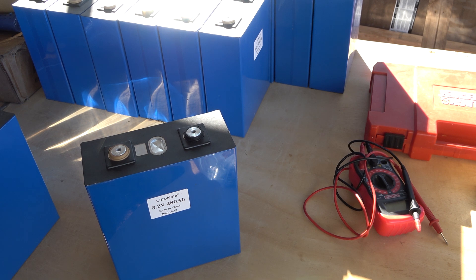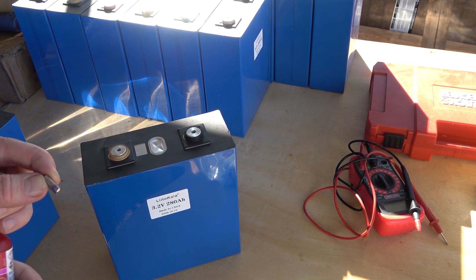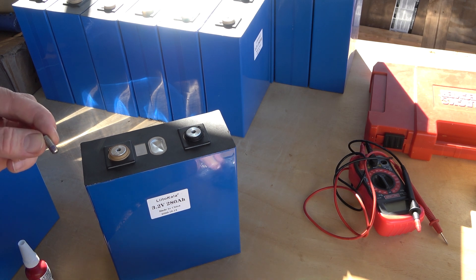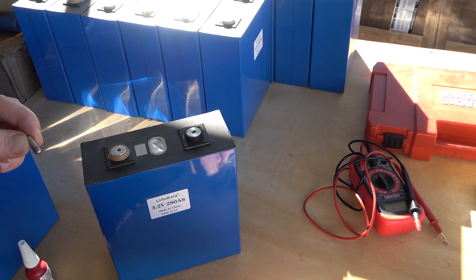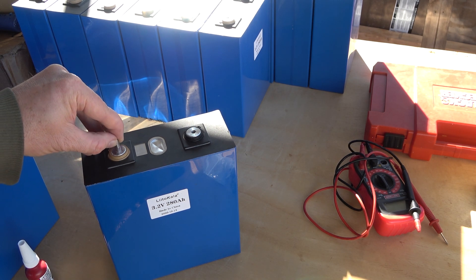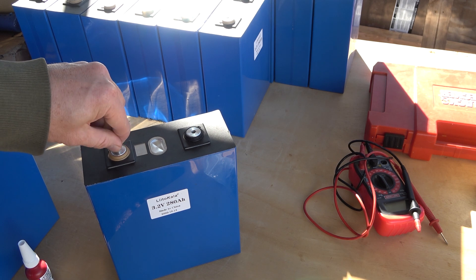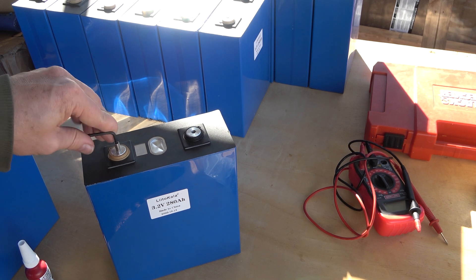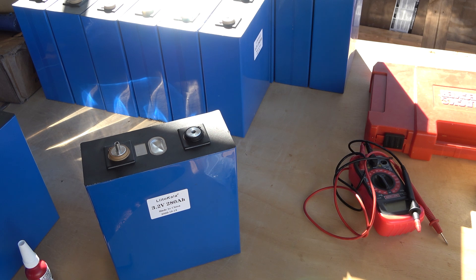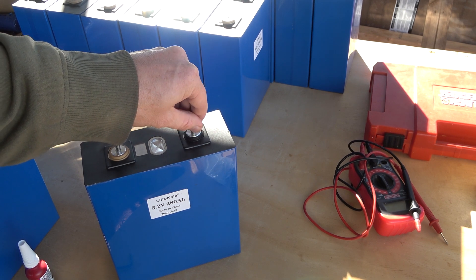I thought Peukert's law was kind of interesting. One of the theories I've seen for why lithium isn't affected by Peukert's law in the same way that lead acid and NiMH are is that as you increase the temperature of a lithium battery, the internal resistance goes down. As internal resistance goes down, additional losses — heat losses and things like that — reduce, and you end up with less losses overall. I don't know that that's completely valid, but as the load increases and the heat of the battery increases, the losses from the battery don't actually increase. So you're still going to see the same 280 amp hour capacity regardless.